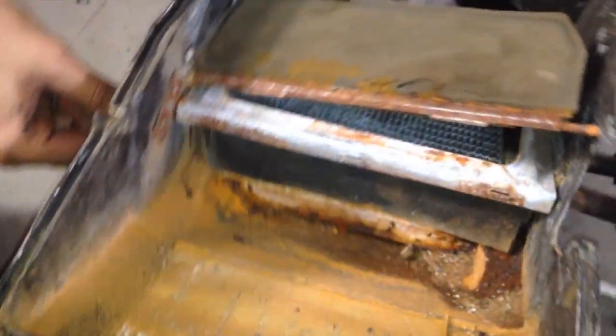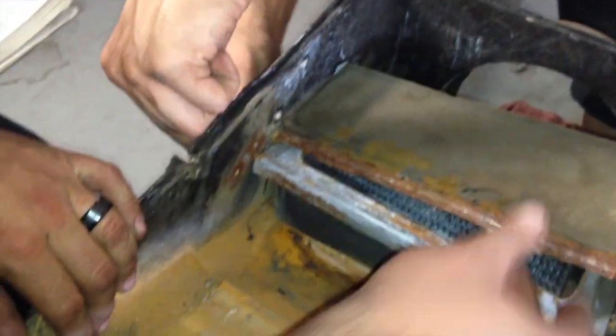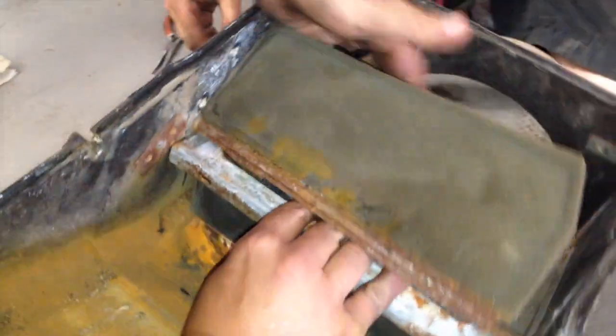Here is your heater core — she's a little rusty, she's been leaking a little bit. Actually, she's a lot rusty. An assist came out, and the assist is always needed.